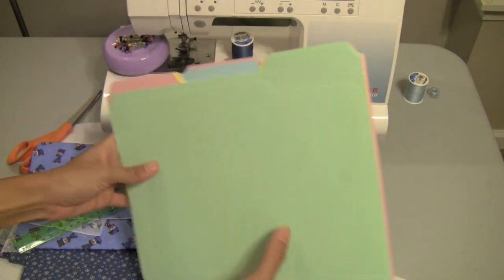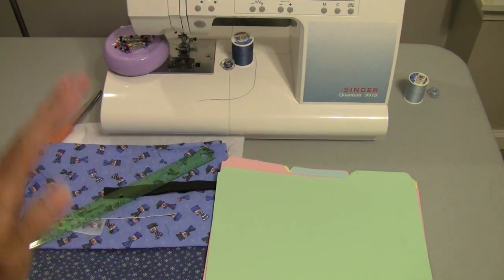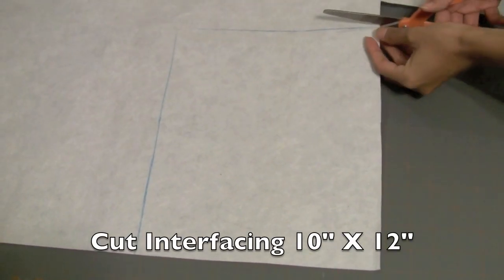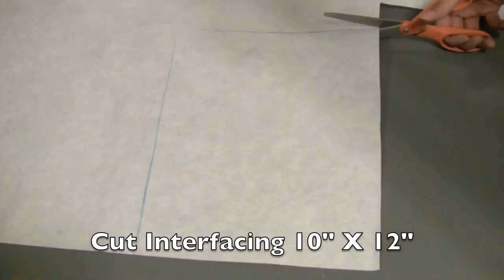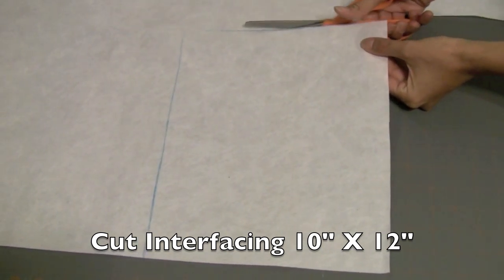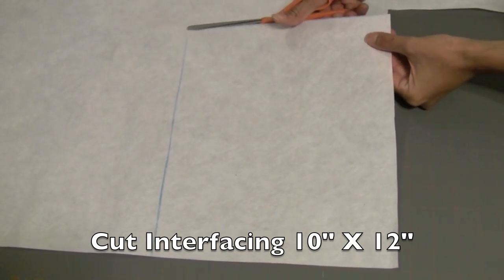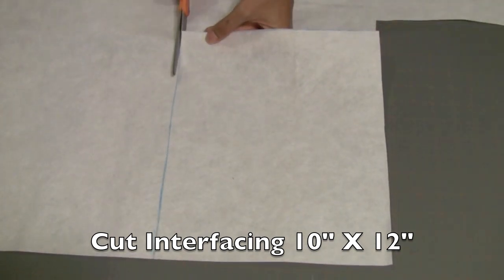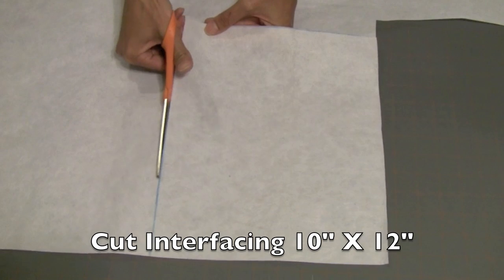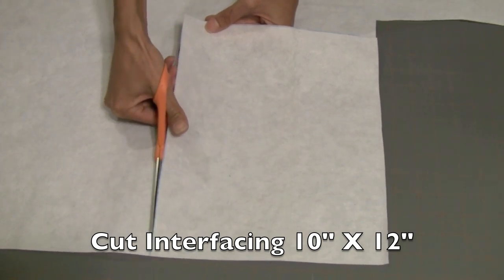As an option, you can also use some file folders. I'll show you how to do that in this tutorial. I start this project by cutting my interfacing 10 inches by 12 inches. This will make a nice little template that I'll use to cut out my fabric. So I cut out one piece of interfacing 10 inches by 12 inches.